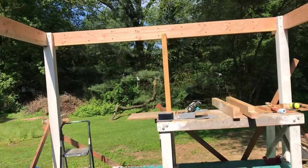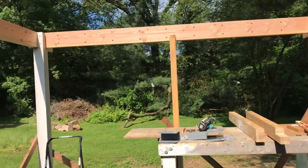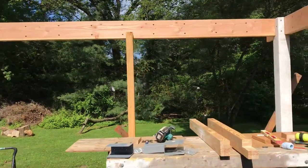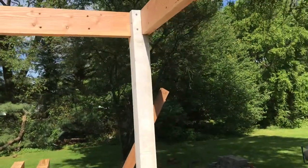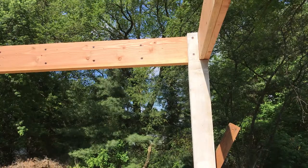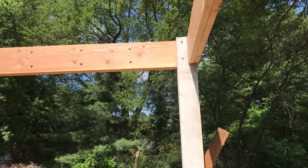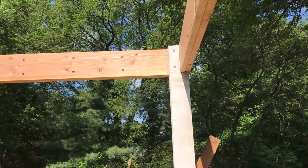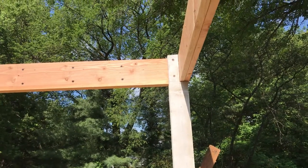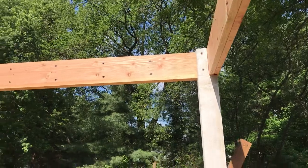We've got the perimeter beams for the back porch up and those are all secured — these are double 2x10s held together with 3-inch structural screws 16 inches on center. The beams are fully supported by the posts, sitting on the seat of a notch cut in the top of each post, with a couple of 6-inch structural screws going through the post into the beam. The corners of each beam are staggered and there are framing screws face-screwed into the opposing member on each corner, so it's a good strong joint.